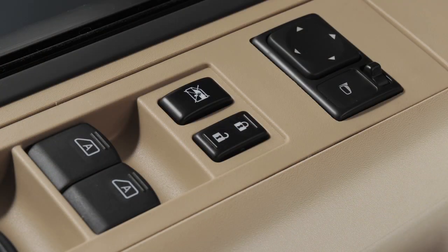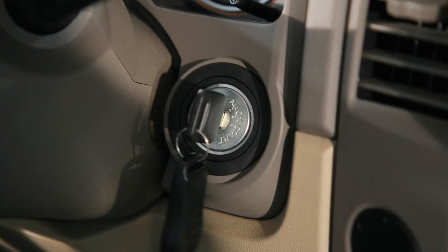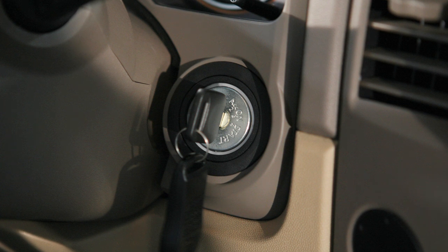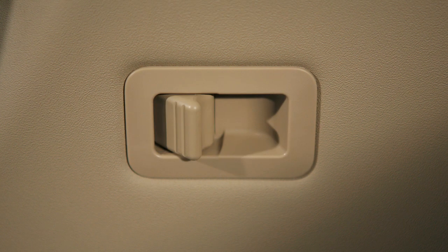Please note, if you attempt to lock your vehicle with a Power Door Lock switch while the key is in the ignition and any door is open, all doors will lock then automatically unlock.